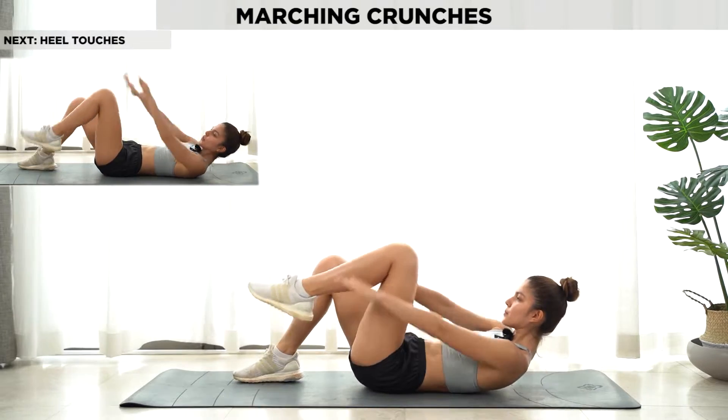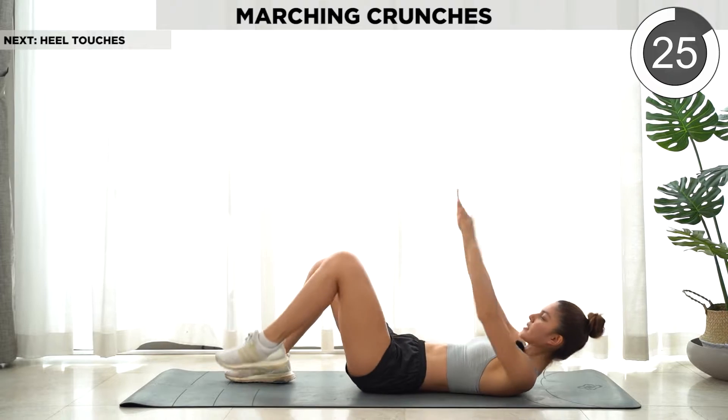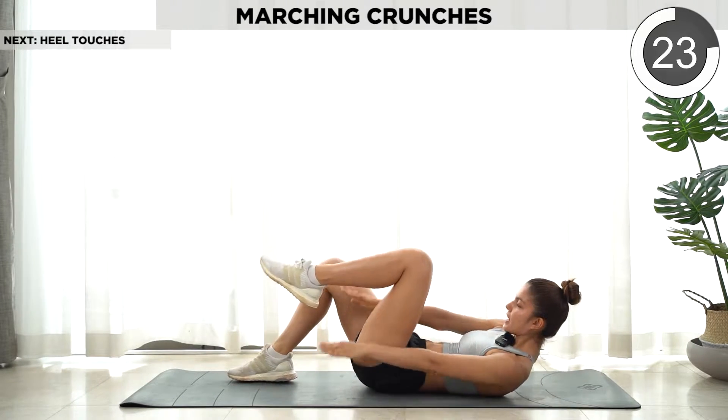Next we're gonna do the marching crunches — raise your knees, alternating.